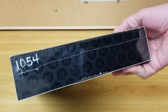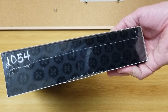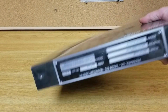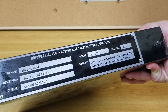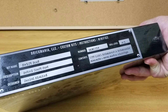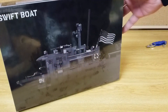It is kit number 1054, and this is actually the first — so I've got number one here. Wow, that is great. Here's the data plate, so it is a skill level four out of five. Still can't believe I got number one. Thank you, Brickmania!